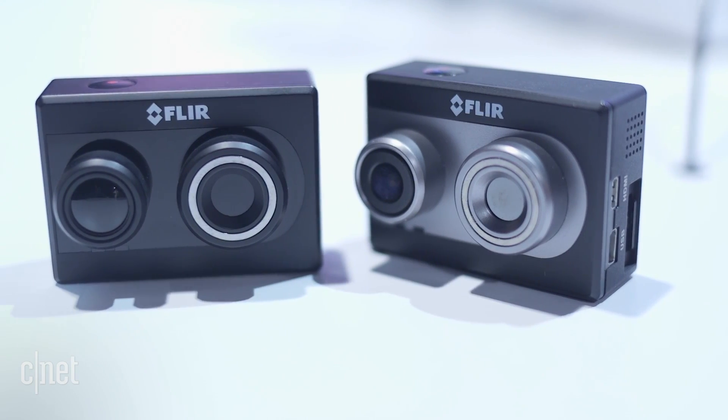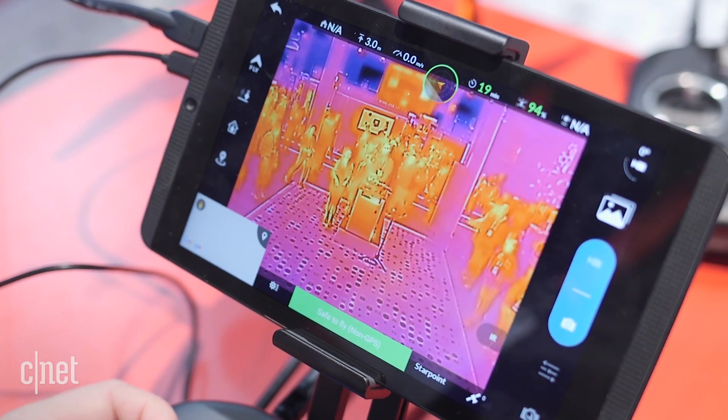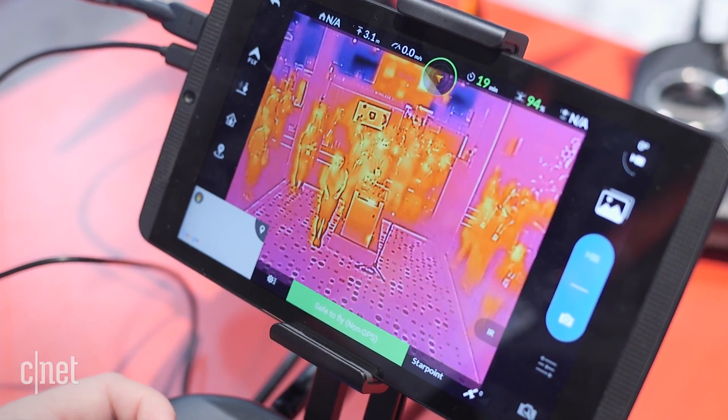Both cameras are available for purchase today. The Duo will cost $9.99 while the Duo R will cost $12.99.